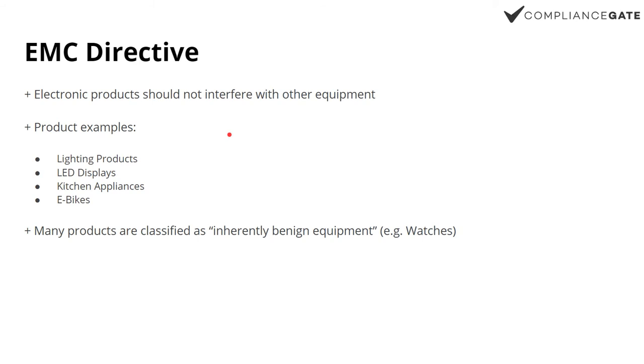EMC — electromagnetic compatibility — basically comes down to the fact that products should not interfere with other electronic equipment in the area. The way this is handled from a technical perspective differs a lot. Some products are considered to have a very low electromagnetic impact on other devices, like watches, and are classified as inherently benign equipment. But if you take a huge LED billboard, that's a different story — something like that can actually disrupt radio communications and other electronics in a much more severe way. EMC does apply to most electronic products, unless they're classified as benign equipment.